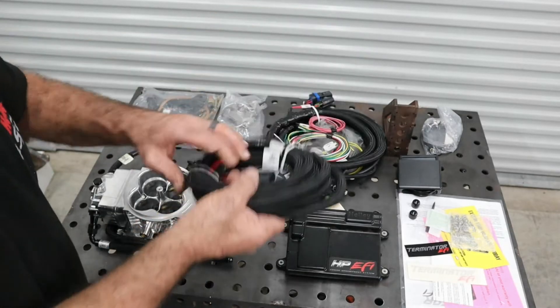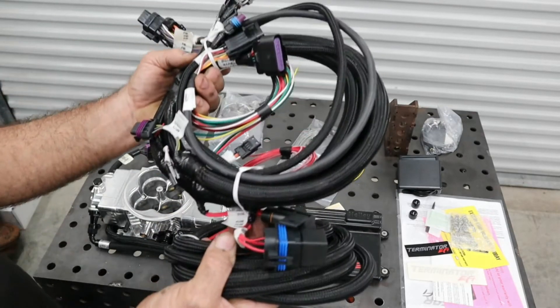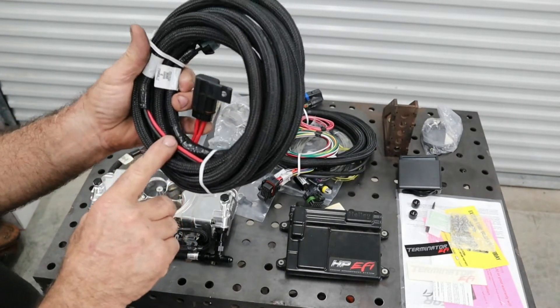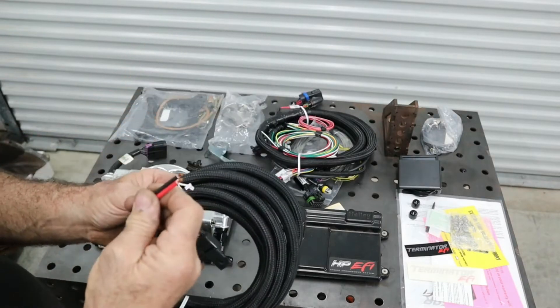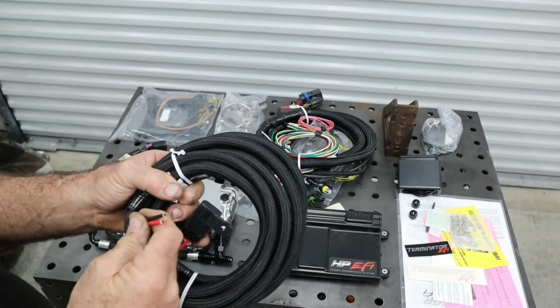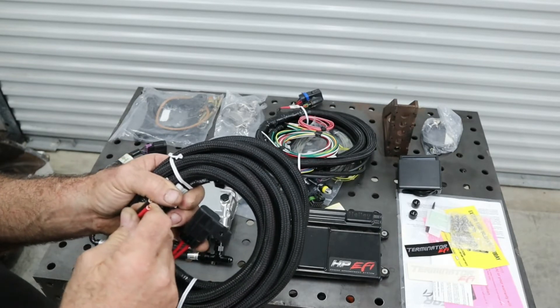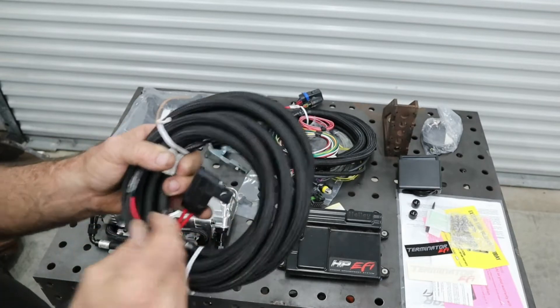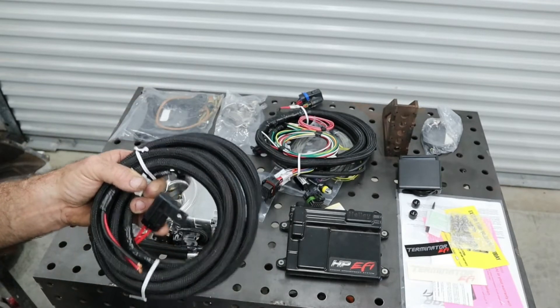Here are the harnesses that come with the kit — your main harness and your battery harness, which has to be connected to the battery. The battery works basically as an electrical sink, so any kind of voltage spikes in the system the battery will absorb, and it won't interfere with the ECU.